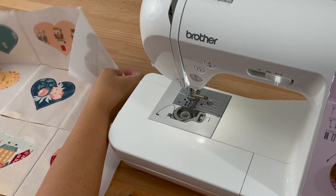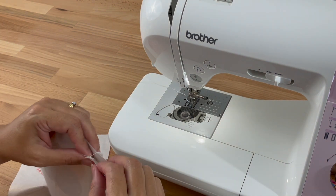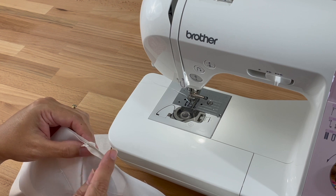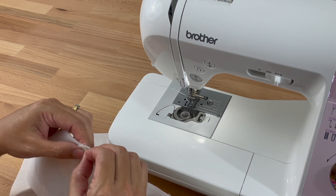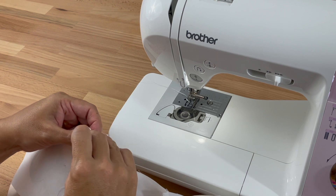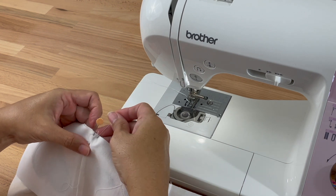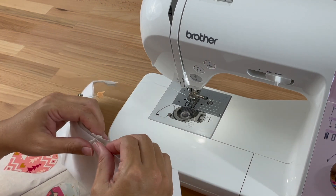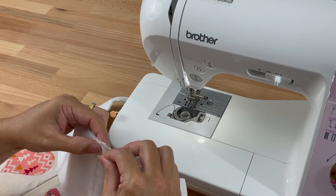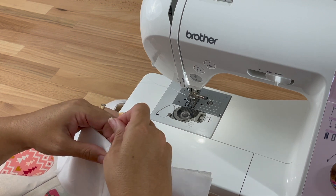Now we're going to sew the rows together by nesting the seams. I'll start at the top and fold the top row down onto the second row, then find the seams and nest them — one seam is folded this way, one seam is folded the other way, and we push them together until they can't go any further. I do have a video on this if you'd like to watch it for more detailed instructions. Then I'll pin on either side so it can't go anywhere, come to the next seam, do exactly the same thing, push them up against each other, nest them, and pin on either side, remembering to line up all the edges while doing this.